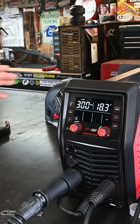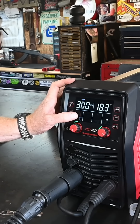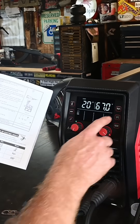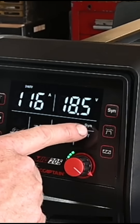Let's review some of the features. This button is your mode — you can select all the different modes: Stick, MIG, and MIG spool gun. The synergic function is in here too — you go into your MIG setting and you can see it scroll down to the synergic option.